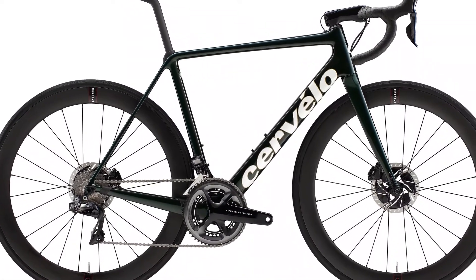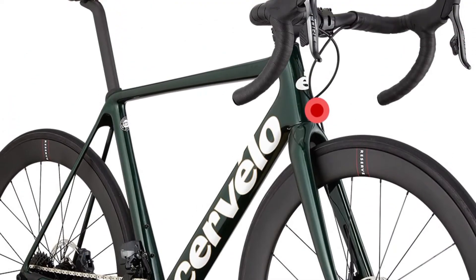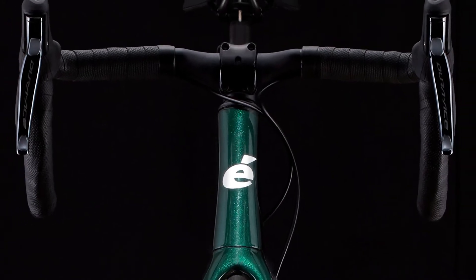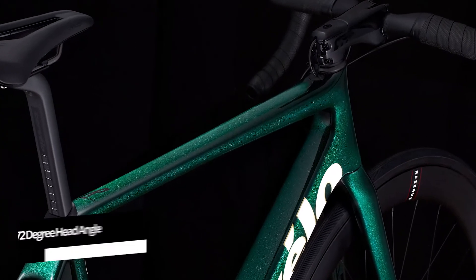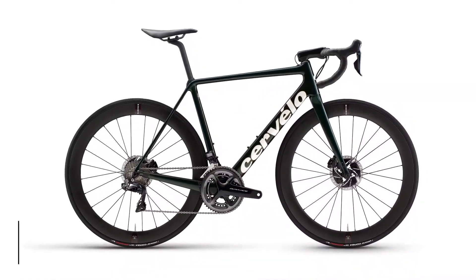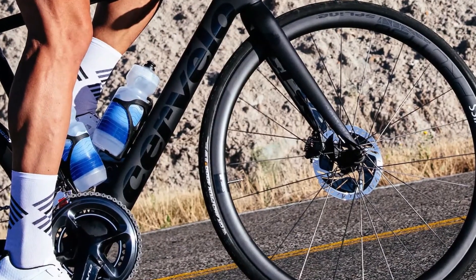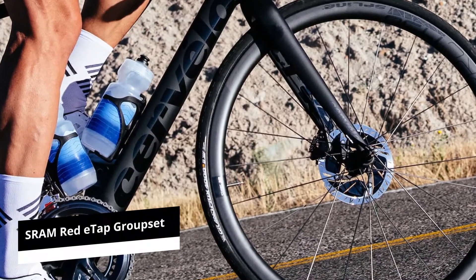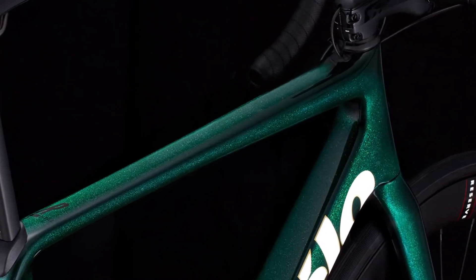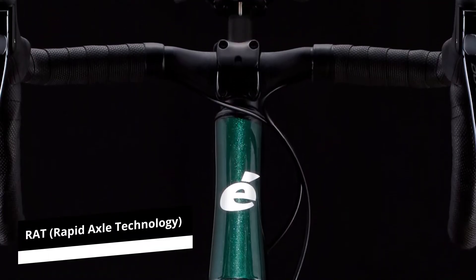The bike comes with a variety of tires, including Continental GP4000 2S tires in 25mm. The R5 wheelbase at 974mm is quite similar to what is offered in other GC-style bikes. You also get a 72-degree head angle, and the company has standardized its seat angle at 73 degrees, putting athletes in the right cycling position. The bike also boasts an SRAM Red E-Tap groupset with a 4835 chainset, and comes with Cervelo RAT Rapid Axle Technology, which is a thru-axle system.